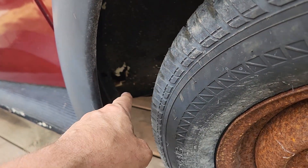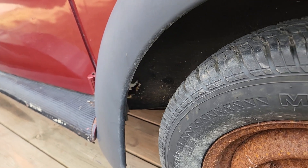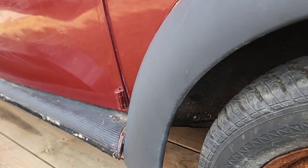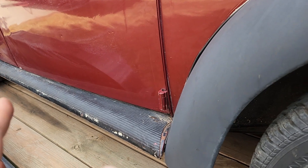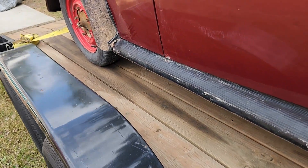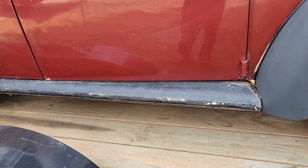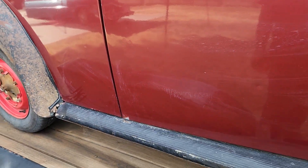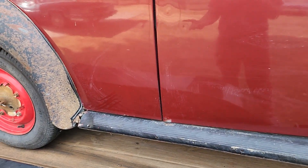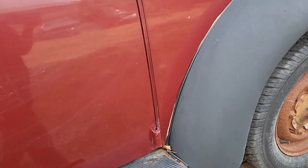We do have one rust spot right there — looks to be on the outside of the heater channel. But no fear, the rest of the heater channels in the car look great. There's a little spot on one side starting to rot out, so we can address that right away. The car was originally white and somebody painted it burgundy — did an awful job on the paint. We did quite a bit of research on these beetles before we pulled the trigger, and this one was actually a really solid beetle to start with.